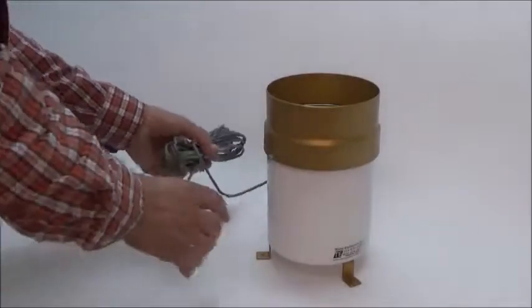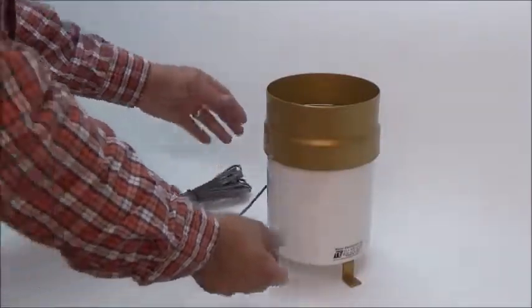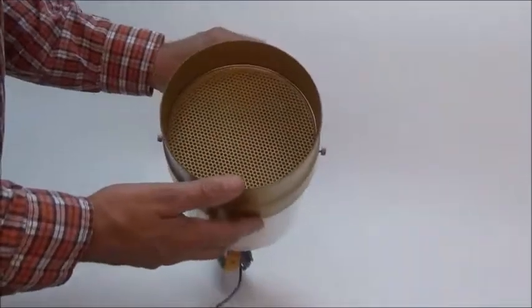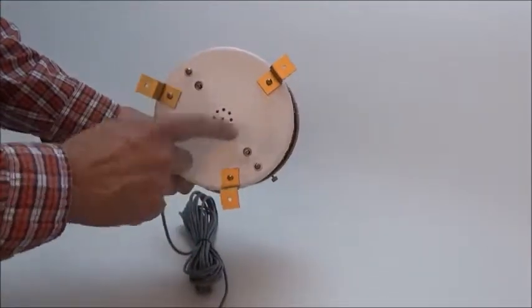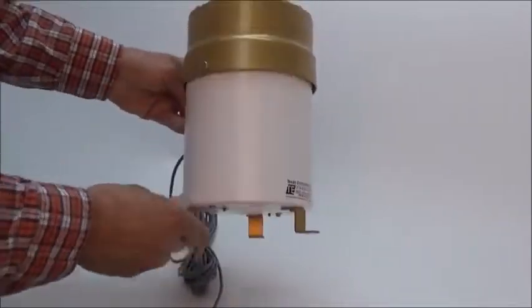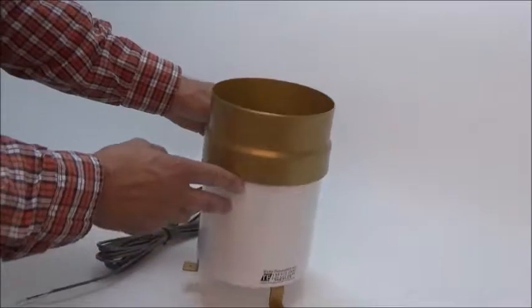This is a Texas Electronics 525i tipping bucket rain gauge. You get 25 feet of two-conductor cable. It's made of a lightweight aircraft-quality aluminum with a baked-on finish. You've got an air-vent drain port in the center, access to your calibration screws, and heavy-duty 1 1/8-inch aluminum feet.